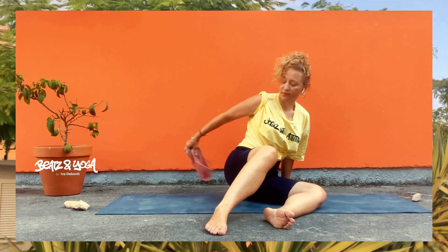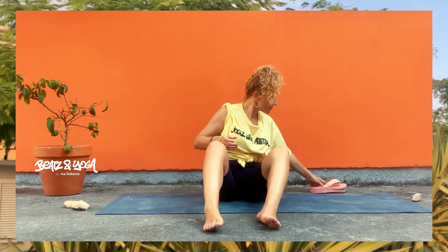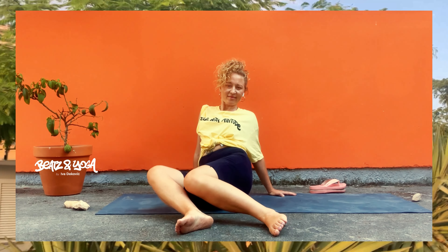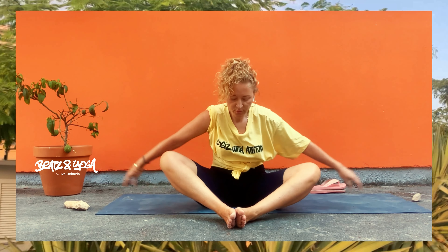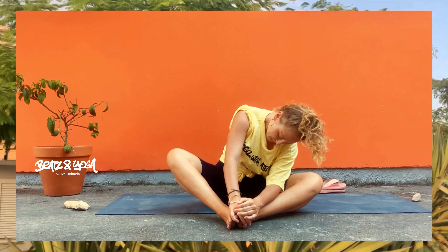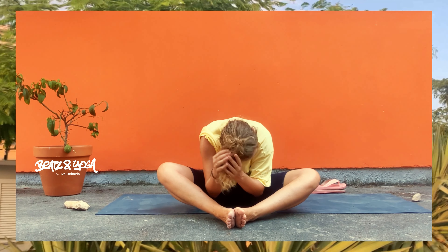Sei hier und jetzt. Come back, come back. Spüre nach.